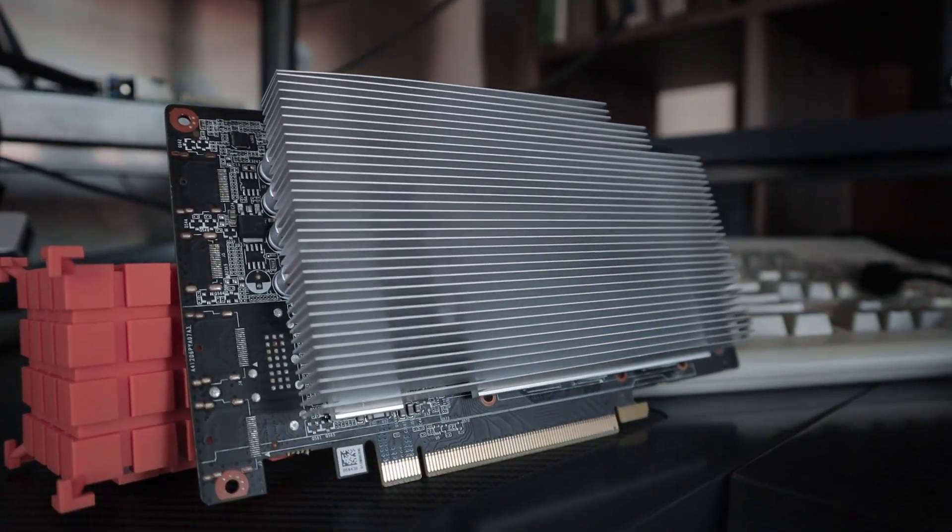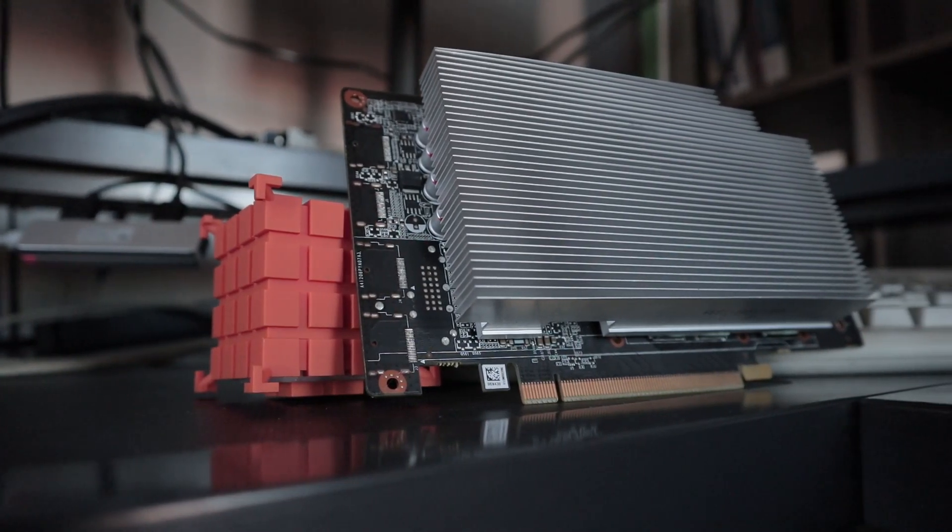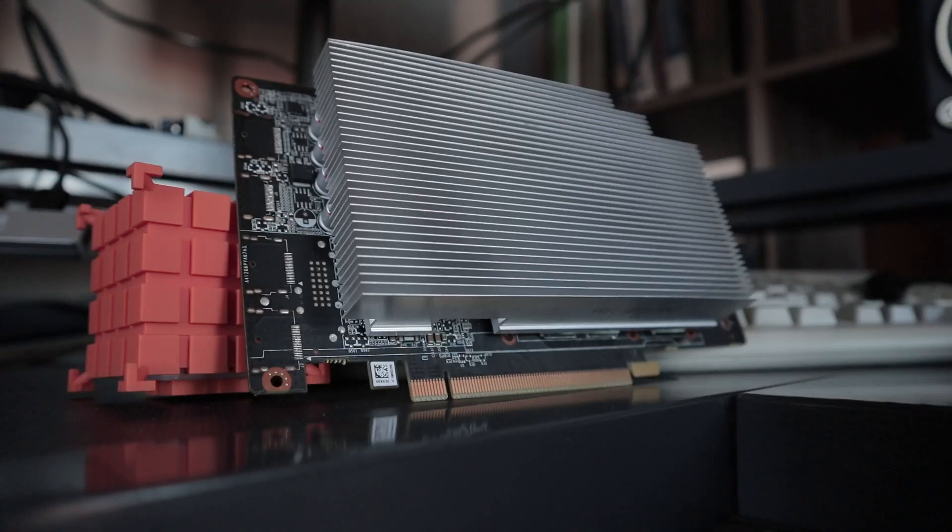It's a little different than a standard 1060 - the memory on it is slightly lower quality and it's obviously designed to be run at lower speeds, so they didn't include any fans or anything like that. Yeah, kind of an interesting card.